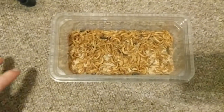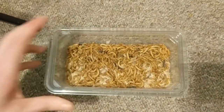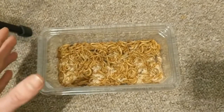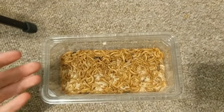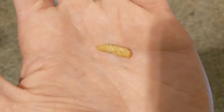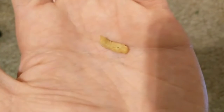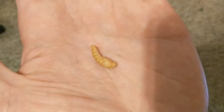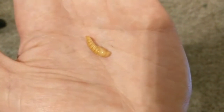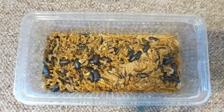A mealworm comes in a few stages. This is the larval form — a larvae of a certain type of darkling beetle, the name of which I'll put on the screen. They start off smaller and the mealworms will grow in size until they're big enough to pupate. When they pupate they will look like this — this is the pupa. After the larval stage it turns into this; they don't really do a lot, just have a little wiggle, don't need food or drink, and will stay in this form until they're ready to turn into a darkling beetle.